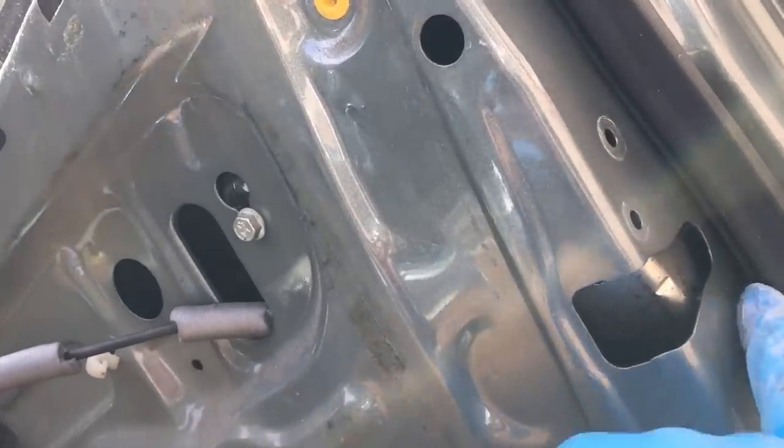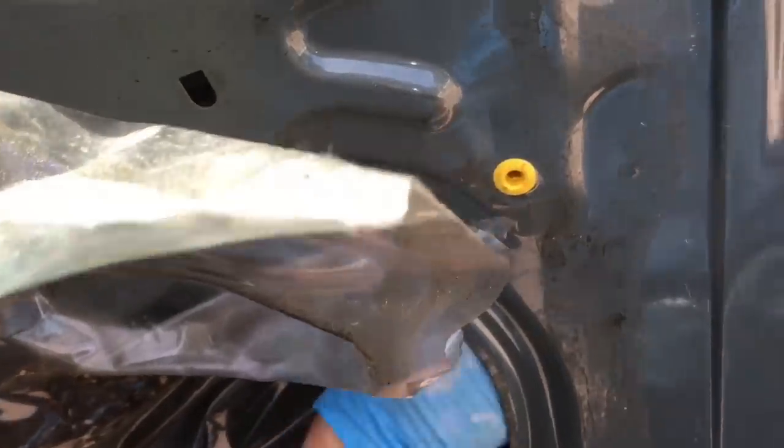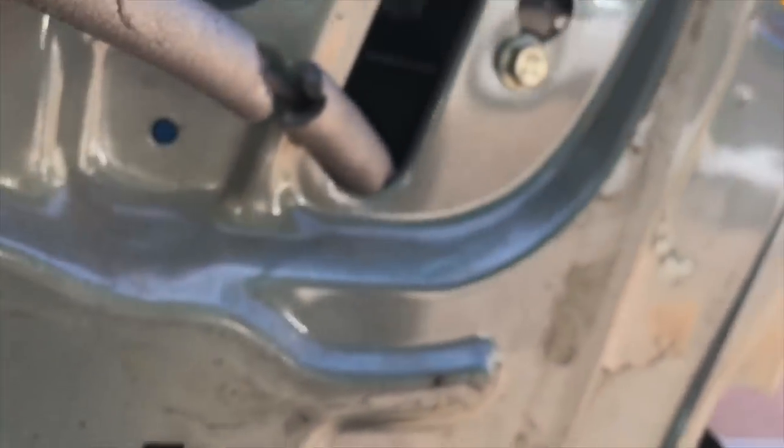A T25 Torx bit is required to remove these bolts. Then you'll find, getting your hand up in here, that the old locking mechanism starts to drop down. Next we'll remove the outer door handle to give better access, for which we need to get to a bolt which is up here - just about visible - and there's another one about two inches to the right of this picture.